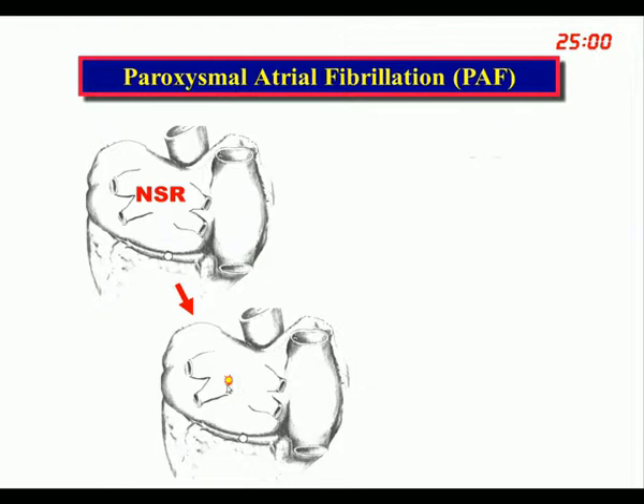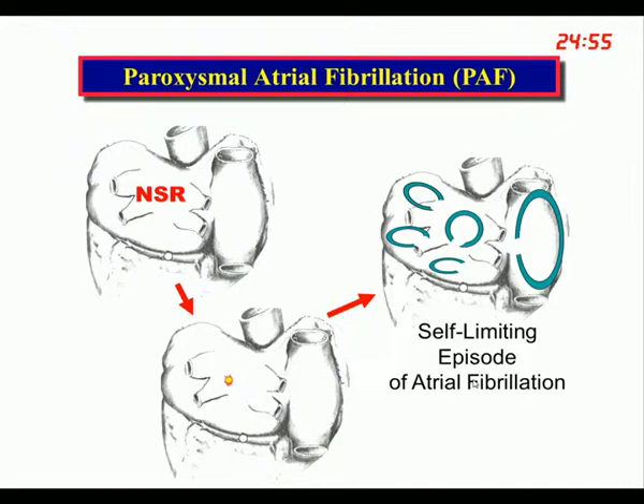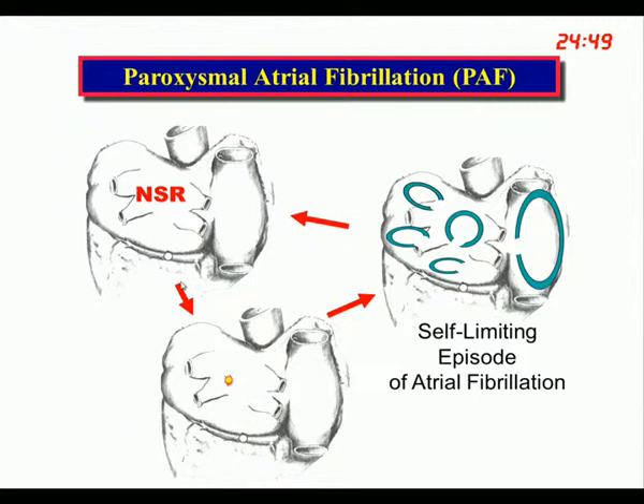A patient with paroxysmal atrial fibrillation is in normal sinus rhythm most of the time and then has a trigger, usually around the pulmonary veins, that induces an episode. That episode is usually self-limiting so that after a few hours, the patient resumes normal sinus rhythm. This is the cycle of paroxysmal atrial fibrillation, and obviously the culprit is the PAC. You have to have an atrium that's vulnerable to the development of atrial fibrillation, because we all have PACs that do not induce it.